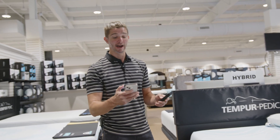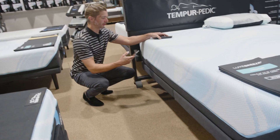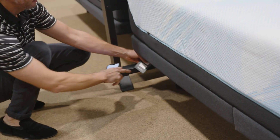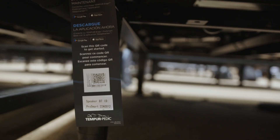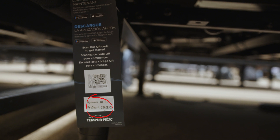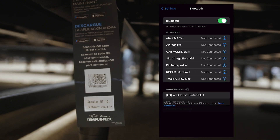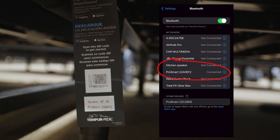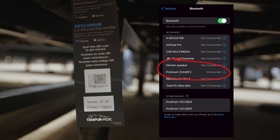I want to show you, first of all, how to connect your phone with Bluetooth to the base. On every Tempur-ProSmart base, it's going to have a tag that has your speaker Bluetooth ID. This one is 22AOEF2, so I know I'm looking for that F2. As I scroll through, I'm going to find ProSmart 22AOEF2 and hit that — you'll hear your base say 'Bluetooth connected.'